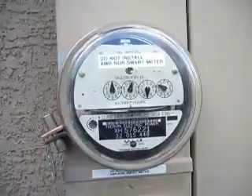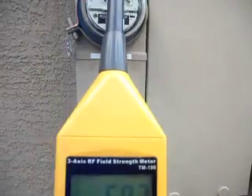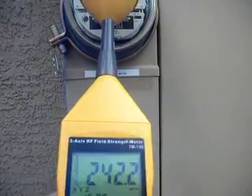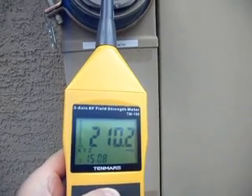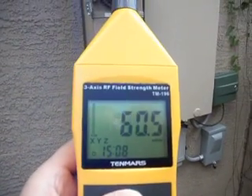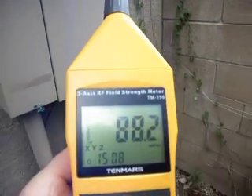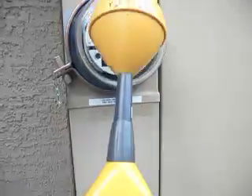Now this is where my AMR meter used to be, and now it's a conventional analog meter. We're getting about 242 from this meter now. I used to get 800 from the AMR meter when I put the sensor up close to it, so it's quite a change. This whole area used to have much higher RF values, and changing out this meter has significantly improved things in this area.